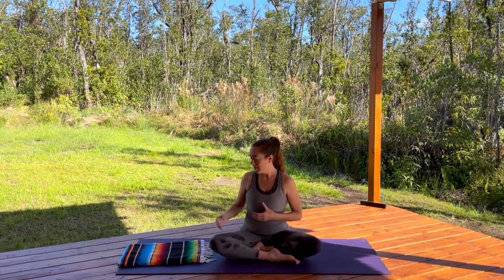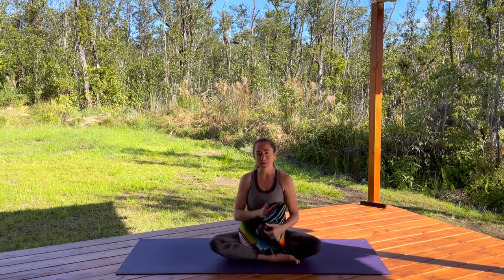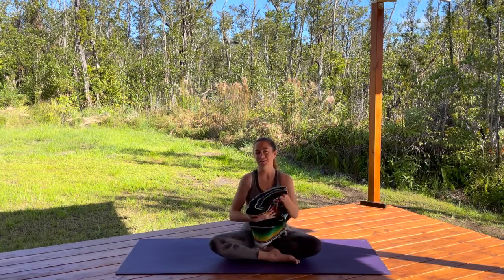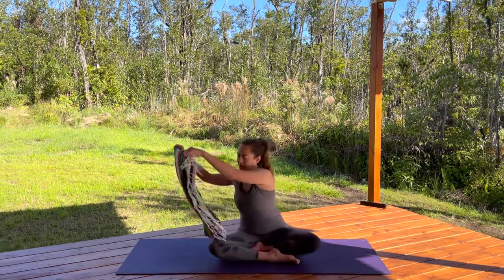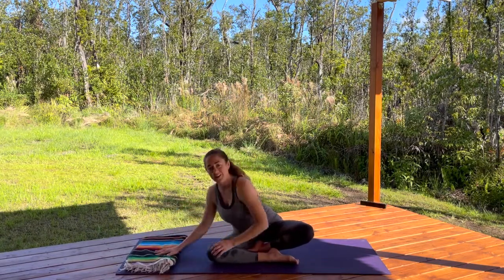For this practice, all you really need is a blanket. I'm going to use this underneath my knees for extra padding. You don't necessarily need it, but if you have something like this it's nice. This could also be a beach towel or a regular towel. I'm going to put this at the top of my mat and we're going to get started.